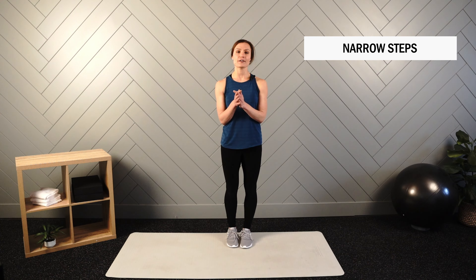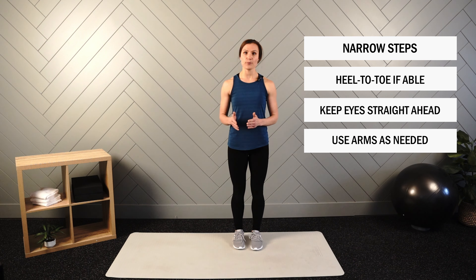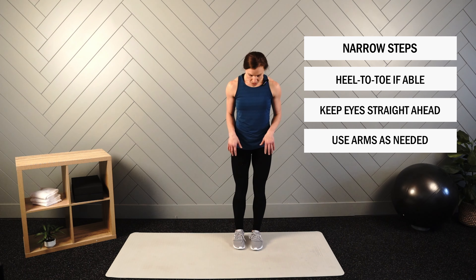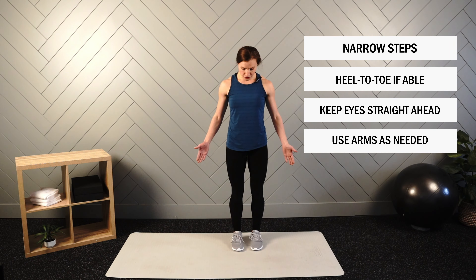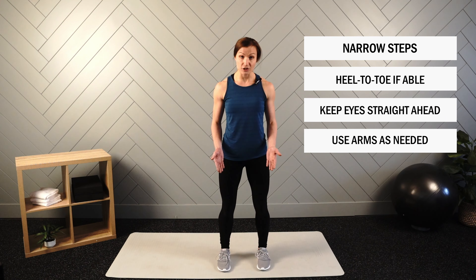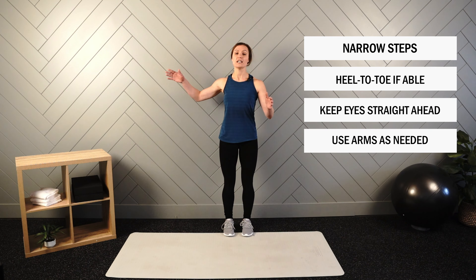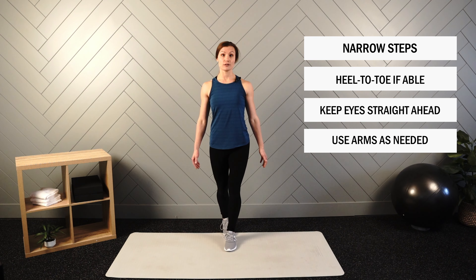Next up, we have our narrow steps. Anytime that we take our stance and make it more narrow than a hip-width base, we will be challenging our balance and stability. For our narrow steps, this may look different person to person. If you really struggle with your balance, bring your base in a little and walk fairly close together as opposed to that hip-width position. If you have pretty good balance or some kind of support nearby, go to a heel-to-toe position.